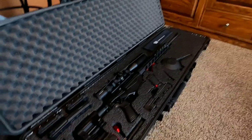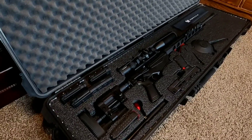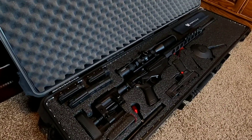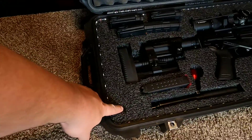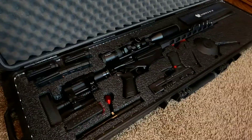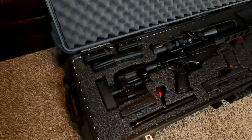Hey, what's going on guys. Today I wanted to make a little video talking about my Ruger Precision Rifle case. It's a Case Club 50.3 inch hard plastic case. It also has these polyethylene inserts — when those come in the mail they're going to be blank, then you just cut them out with a razor knife to accommodate your rifle and accessories.